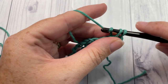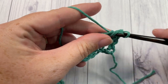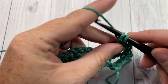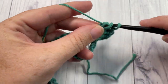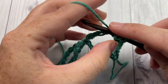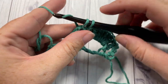For row two, single crochet into the top of your first double crochet stitch, then working into the next chain five space work seven double crochet stitches.